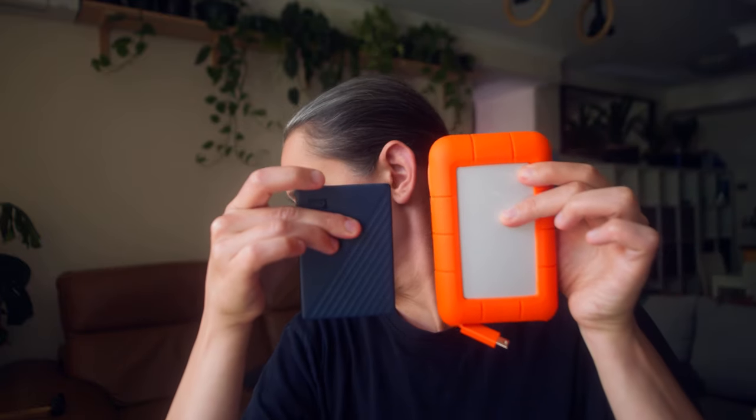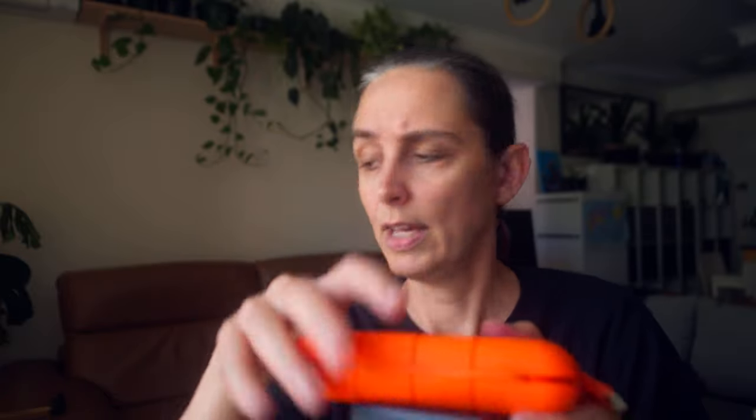I'm spreading my risk across different brands but really they're both good. This one is obviously a lot bigger - let me show you the Western Digital for comparison. Same storage size but a lot smaller. This one has the rugged design and it's metal, versus I think the WD is plastic. This LaCie is also more expensive than the Western Digital.